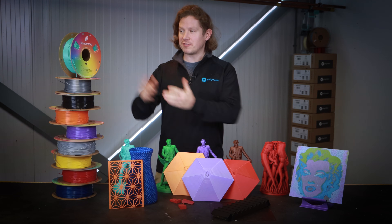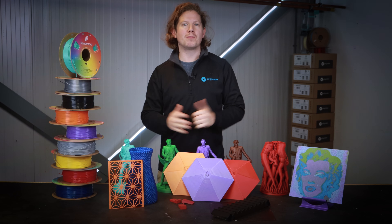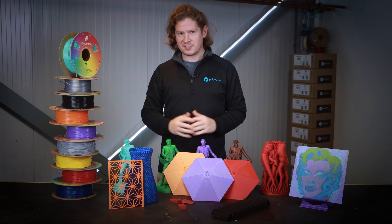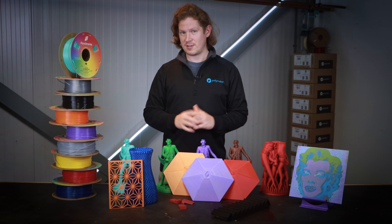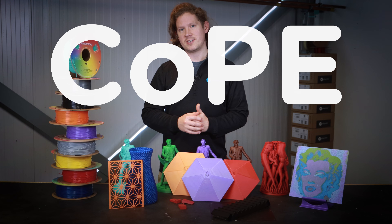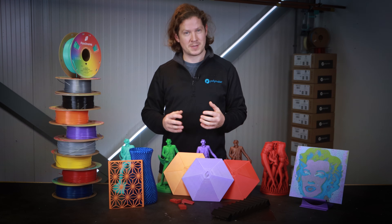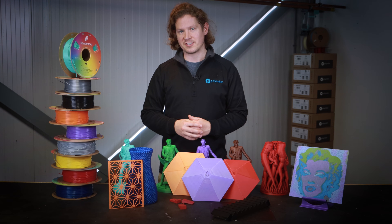To celebrate the launch of Polymaker's new aesthetic product line, Pancroma, we've developed a brand new formula for 3D printing which at first sight might seem exactly like PLA — but it's not PLA. This is Co-PE, a co-polyester blend that we've fine-tuned to mimic PLA or even outperform it in some printing characteristics.